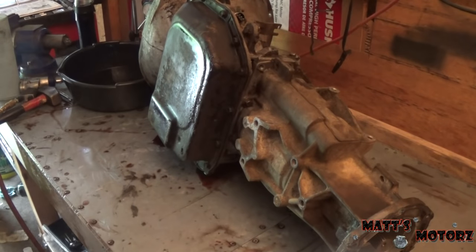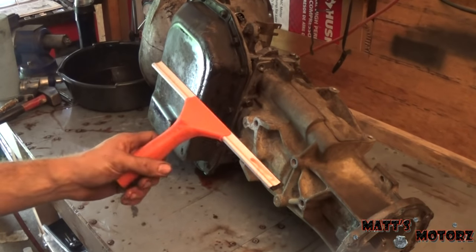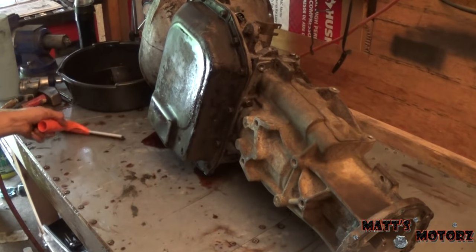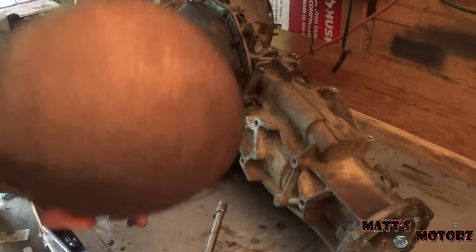Okay, it's mostly stopped flowing — it's only been about a minute. It's really nice to have a flat bench for this. That would have been a disaster if I wasn't prepared. Now we can finish getting the rest of these bolts.